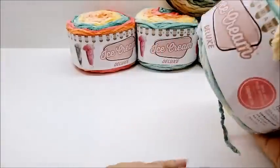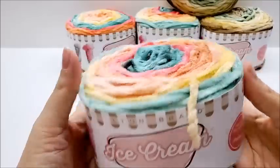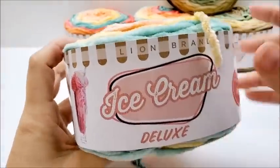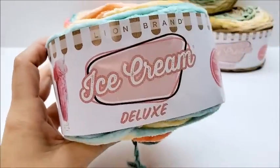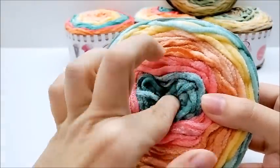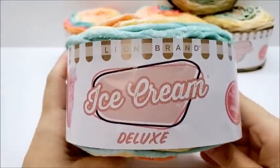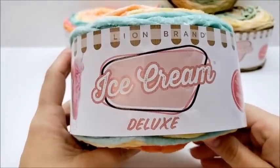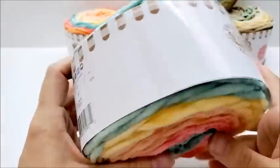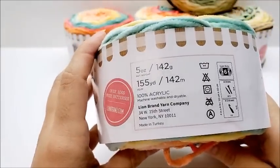Now the price — I can only find it right now on lionbrand.com, which could be because it's so new. It may well be at other places. If you've seen it at Joann's or Michael's, let me know in the comments. It runs $7.99 a cake, and that is for 155 yards of a bulky six.